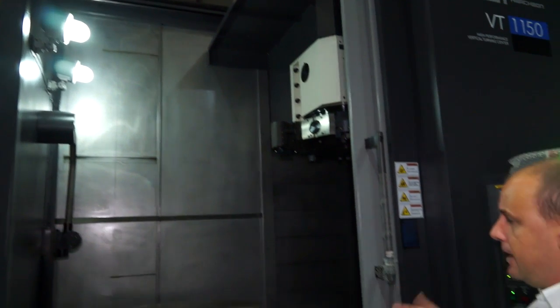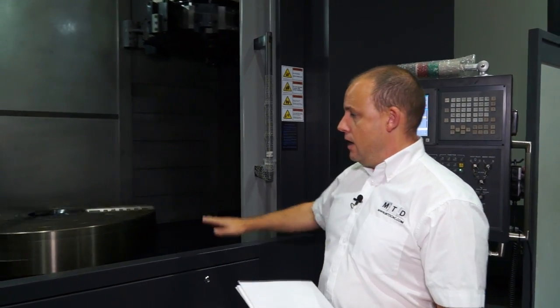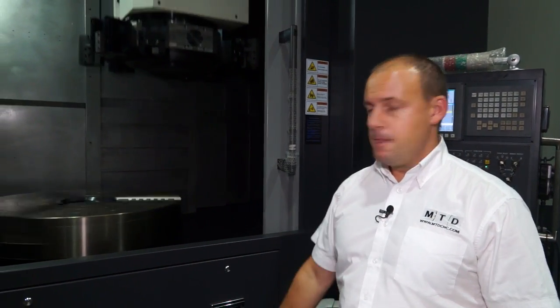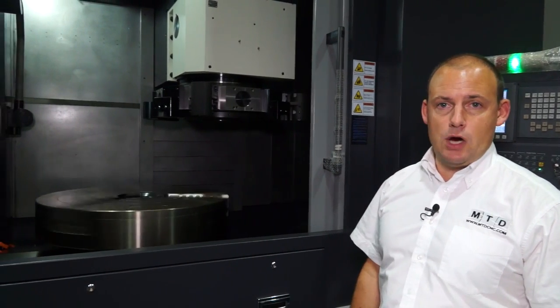There's plenty of light, plenty of space, and in terms of operator intervention, if you did have a duck board here, you'd be right in line with the chuck of the machine.